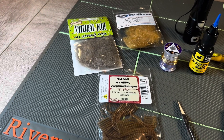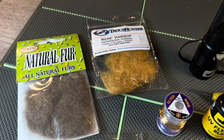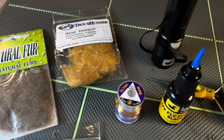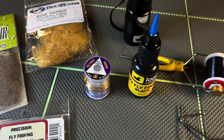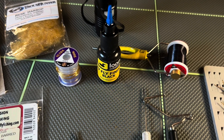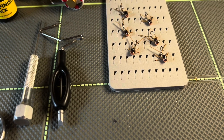You can find the complete materials list with links in the description. Feel free to mix up these materials to make different variations of this pattern. I call this pattern the Bare Bones Stone because I try to simplify it by using as few materials as possible.